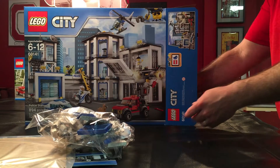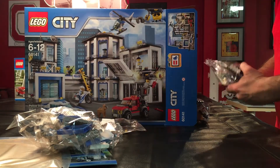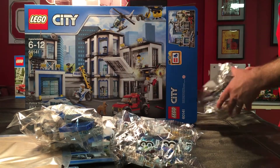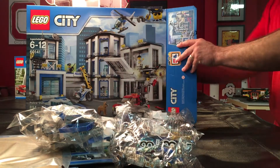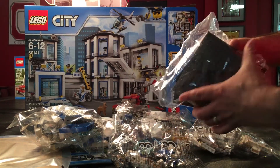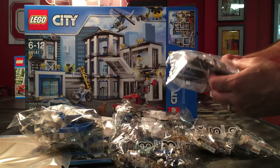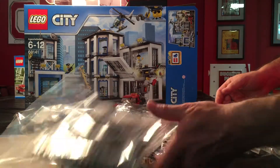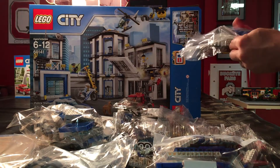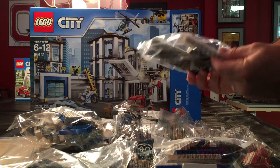We've got numbered bag four, bag nine — so up to nine possibly — bag seven, bag three, bag ten, and bag eight. This just appears to be some extra pieces; looks like it's got some 16 by 16 plates, some bricks with holes in them, looks like those are the helicopter skis, and some other small bricks. We've got bag six, and then another unnumbered bag — so that appears to be two unnumbered bags with some windows and other plates and bricks.